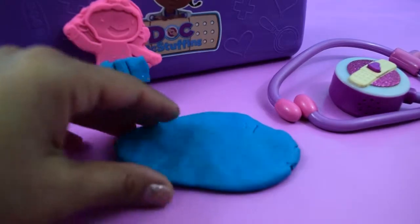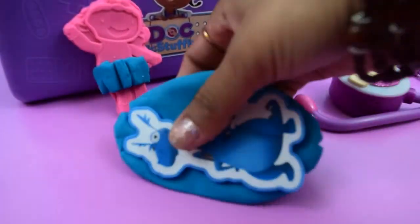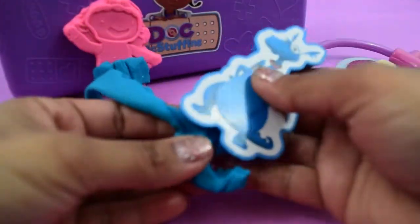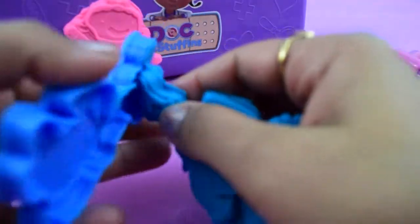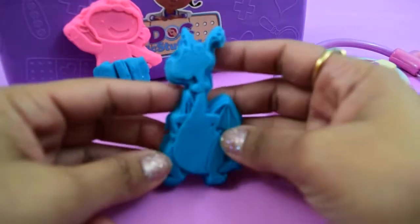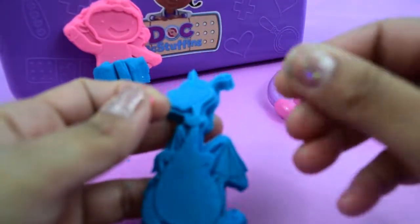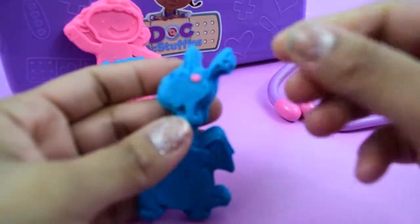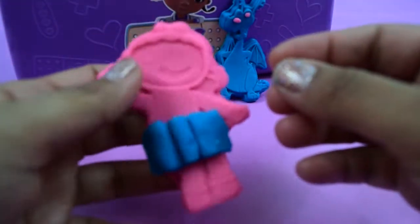Now it's time to make Stuffy. And there it is — we have a brand new mould of Stuffy. Now we're gonna give them eyes. Now it's Lammy's turn.